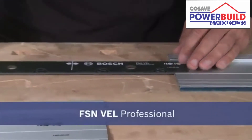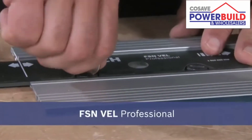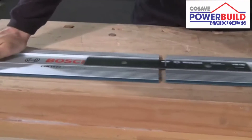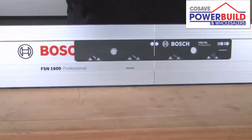You use the sturdy, high-quality FSN VEL professional connecting piece to quickly and easily connect the guide rails. The self-aligning connecting piece guarantees precise work, even with several rails.